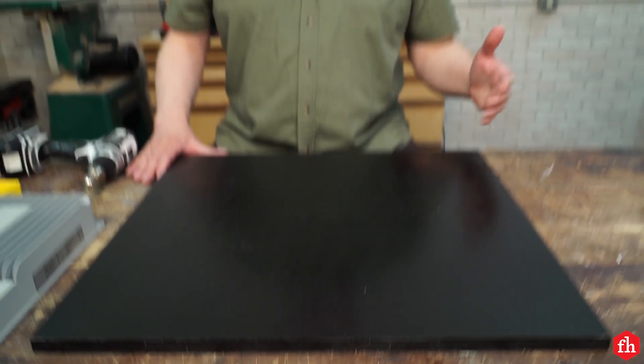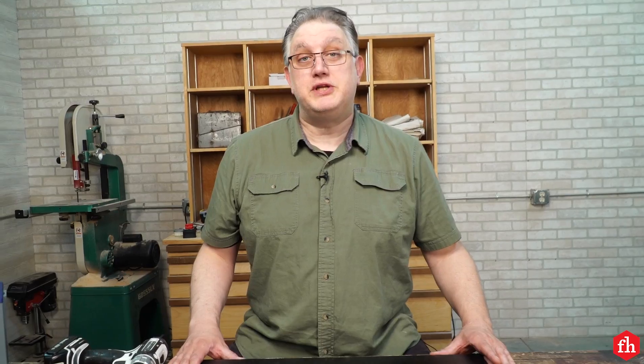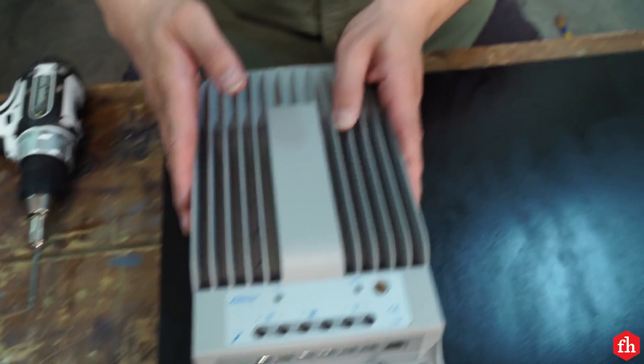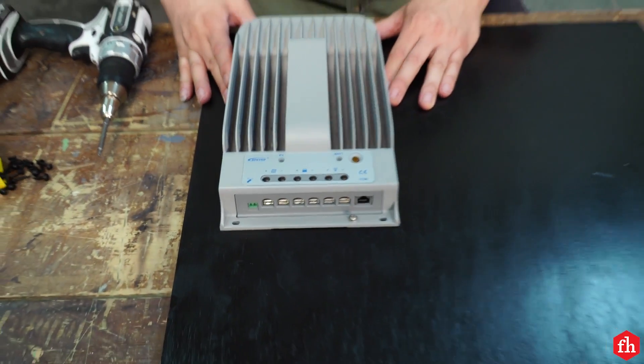I'm going to assemble my power distribution panel in the shop — it's just going to be a little easier to do. I'm going to start with the battery charger controller. I chose this battery charge controller from EP Ever for two reasons: first, the entire body is its heat sink. These charge controllers do get warm, but this one will not — it will dissipate the heat very easily.